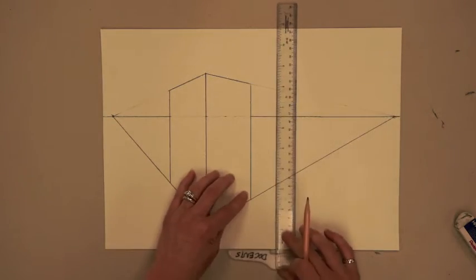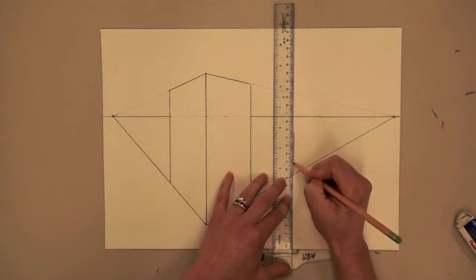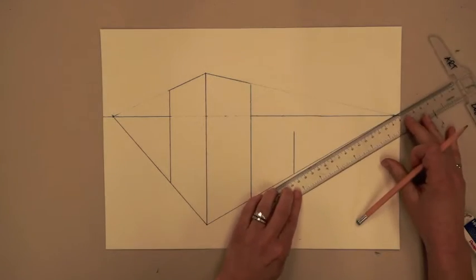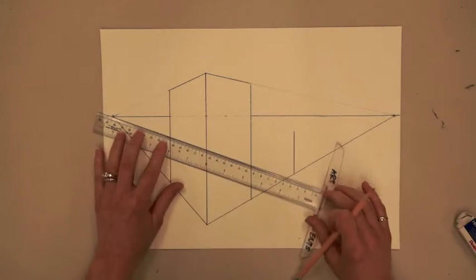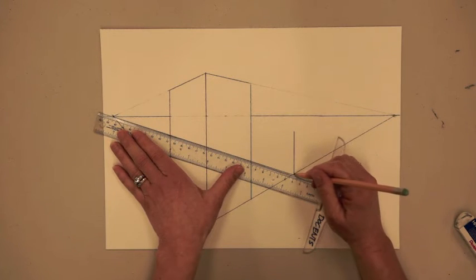Now we're going to draw our second building. This building will be a building that's below the line of horizon. So let's start by drawing the corner of the building using a vertical line, hooking the T-square on the bottom of the page, but this time the line will not cross the line of horizon.